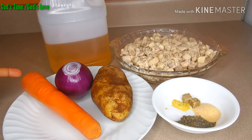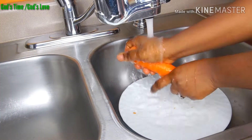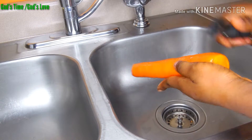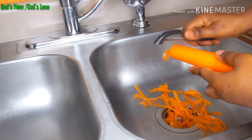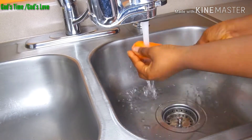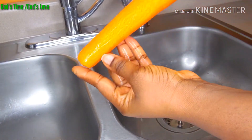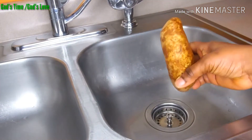So let's go ahead and cut the carrot, the onions, and the potato. We are going to scrape the back off the carrot. And over to the potato, we are going to peel it off as well.